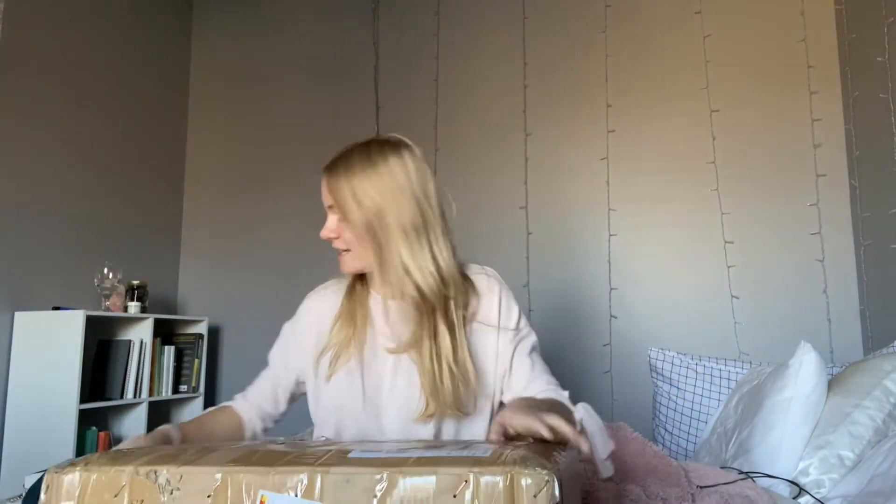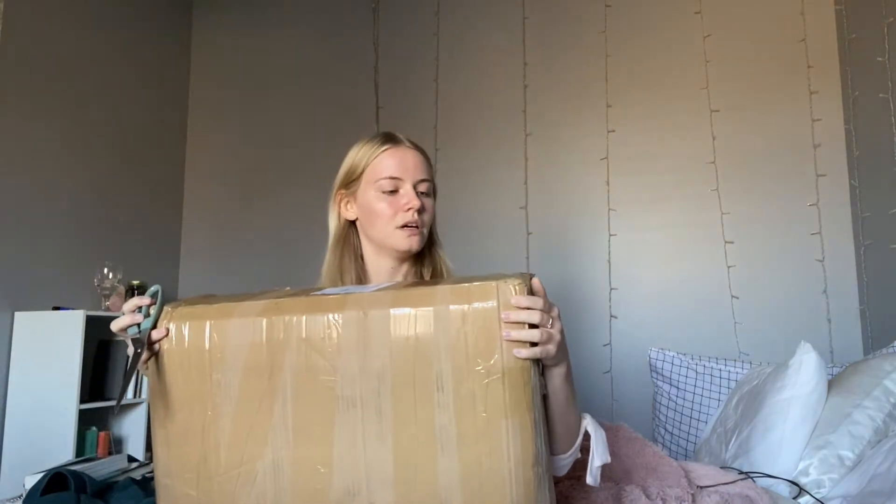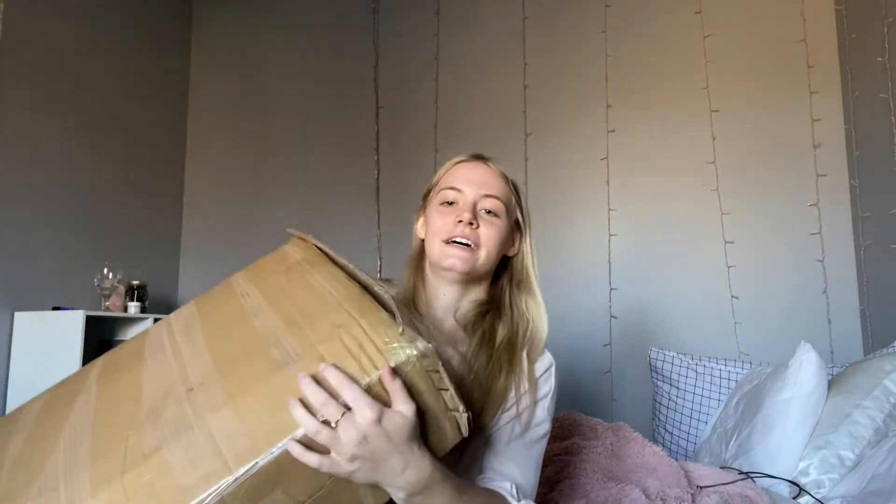Okay so here's the box — we're gonna open it. I genuinely don't know where to start. Oh my gosh, this is such a big box. Okay, got the side so it opened. There's like staples so I'm just gonna flip it. Look at this, there's so many — it's crazy!